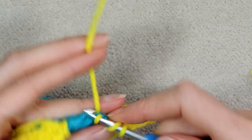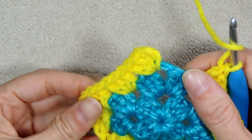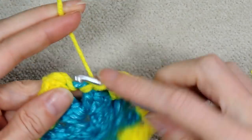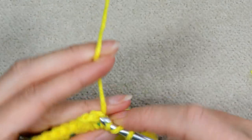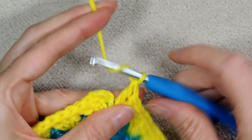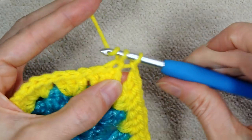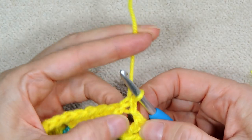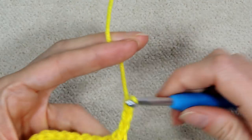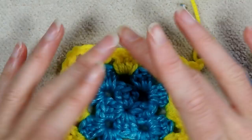Now we're in our first corner where we started, so finish this corner with three double crochets into the same space — one, two, and three. Because I'm doing two rows of each color, I'm going to be continuing, so chain one and then single crochet to the top of that chain three. That leaves us in the center of the corner so we can hide our join — you won't see a chain going up. Chain three, turn your work.